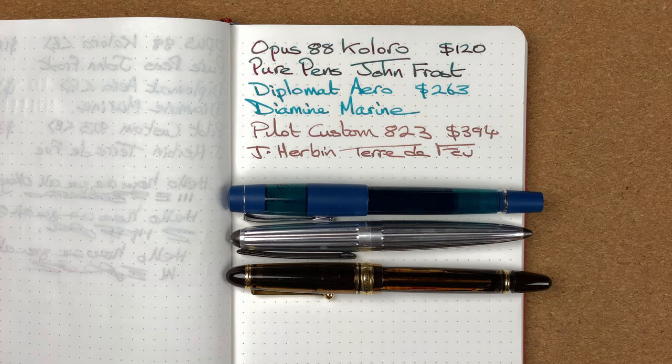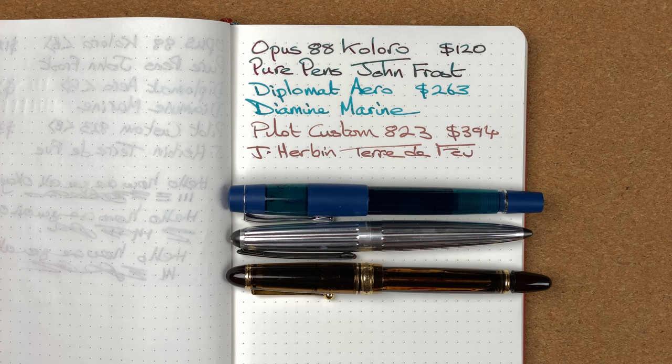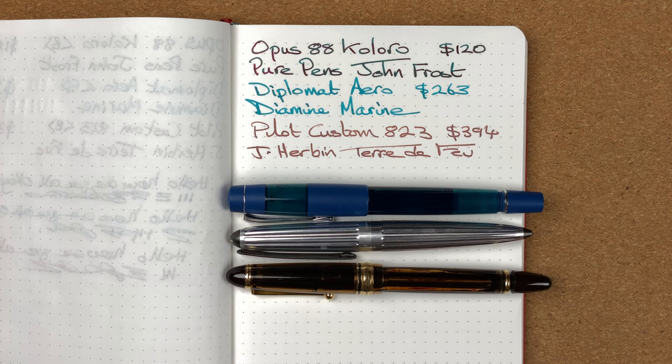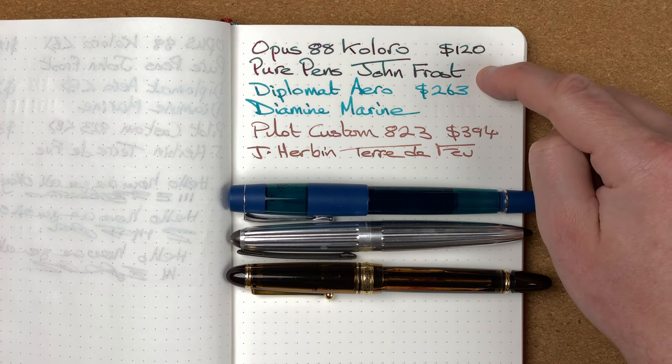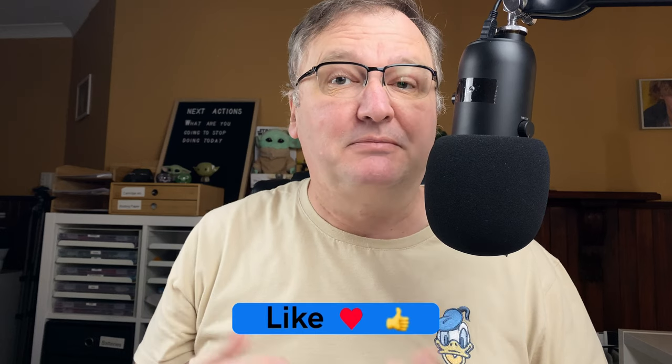So which nib do I prefer? Although I find the Diplomat Aero really nice to write with — certainly for long sessions — the nib does feel stiff, and my preference is softer nibs. With the 823, the nib has a little more softness but it's somewhere in between. The Opus 88 Coloro — I really enjoyed it: it's nice, soft, spongy, and at times it feels like it's just sinking into the paper. So for me, the winner of this broad nib showdown goes to the Opus 88 Coloro.